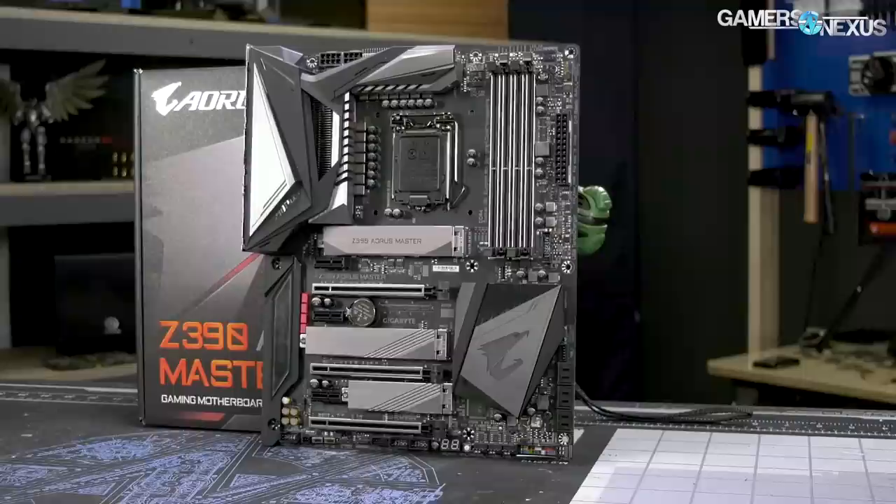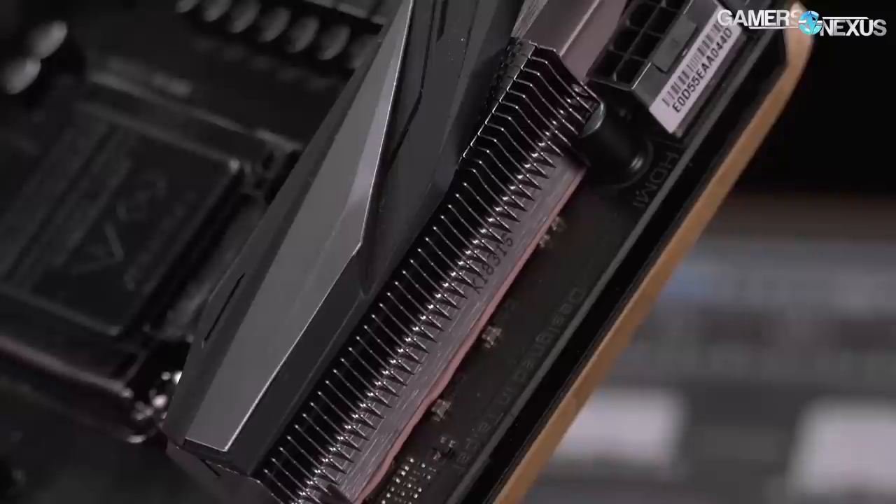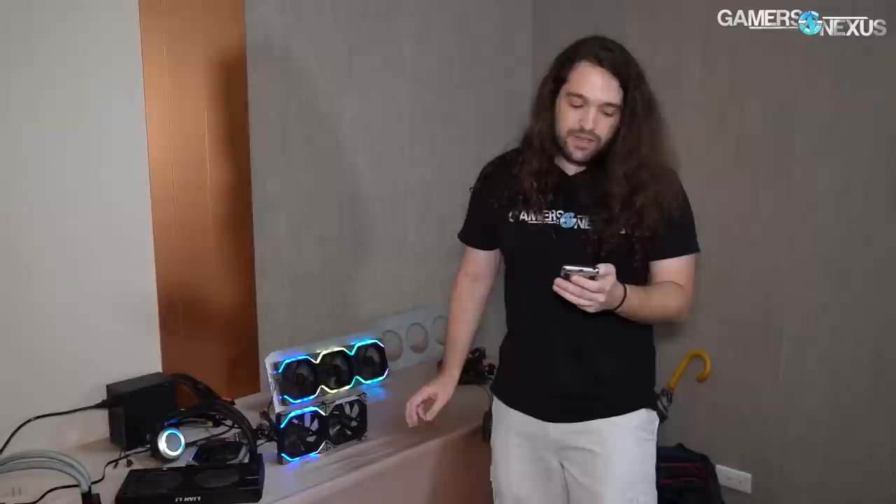This video is brought to you by the Gigabyte Z390 Aorus Master motherboard, which comes equipped with one of the more powerful Z390 VRMs for heavier overclocks on the new ninth-gen Intel CPUs. The Aorus Master is also one of the few motherboards with a real heat sync this generation, featuring a mix of high surface area fins and looks-oriented cover blocks, and it's also got updated RGB illumination. Learn more at the link below.